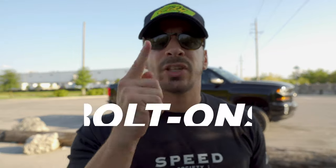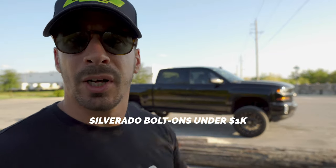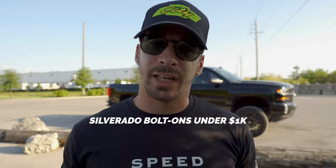What's up guys? Today we're going to talk about three things you can do to your Chevy Silverado or GMC Sierra to increase the performance, the freedom, and keep it all within a thousand dollars.